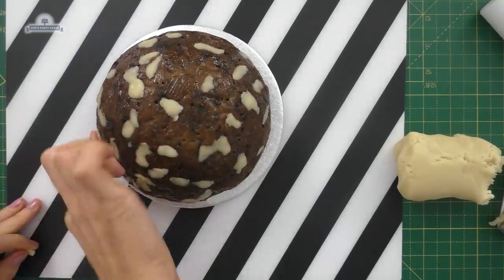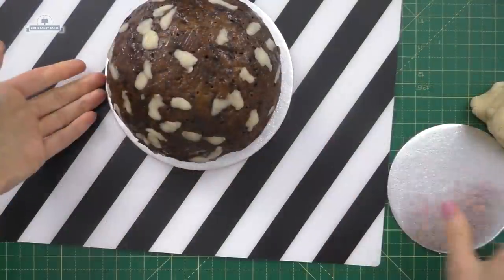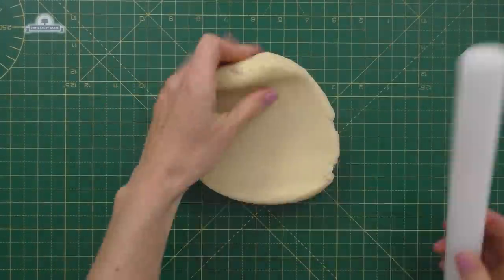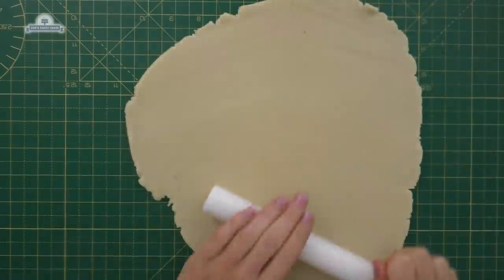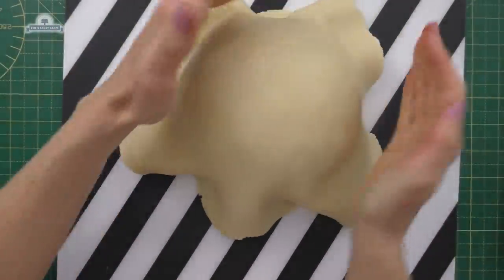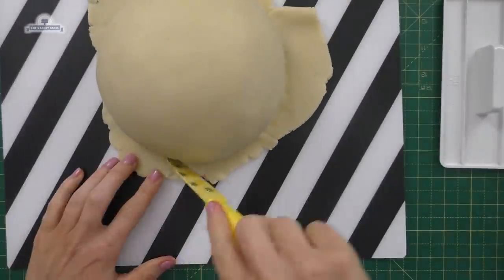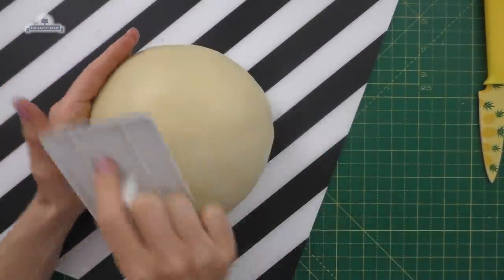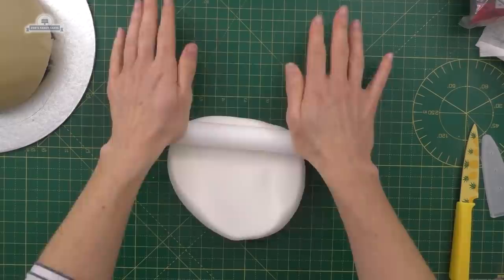I'm going to put it on a smaller cake board and we're going to use marzipan. If you're doing a sponge cake you wouldn't have to cover it in marzipan. I've rolled my marzipan reasonably thin, but I do like the taste of marzipan so I'm happy to have a lot on there. I'm just smoothing it over a little bit with my smoother, cutting off any extra from the edge, giving it another quick smooth, and then we're going to cover it in white fondant.